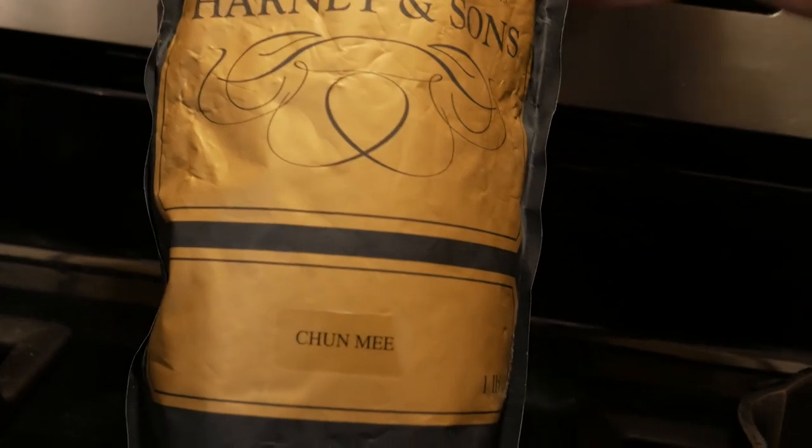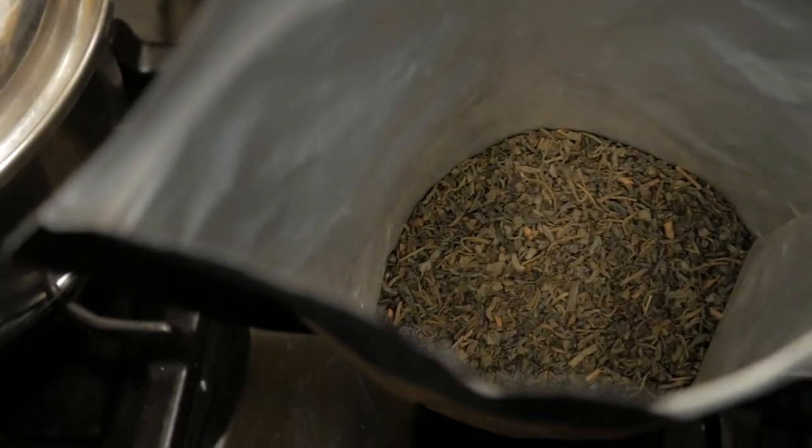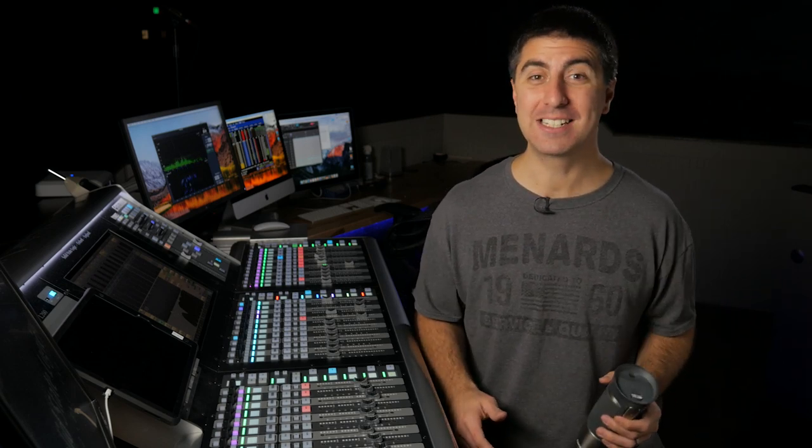Today's drink of the day is a loose leaf green tea from Harney & Sons called Chun Mi. It's a nice grassy, earthy tea and green tea has a lot of health benefits. I also have it in my insulated, sealed mug because you always need to practice safety when it comes to beverages around sound equipment.